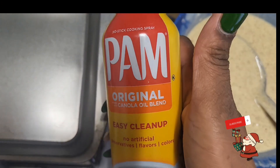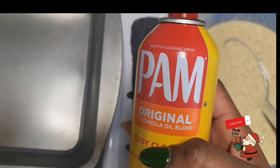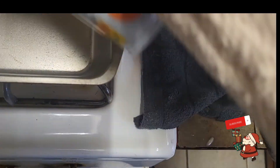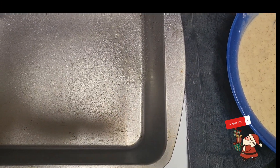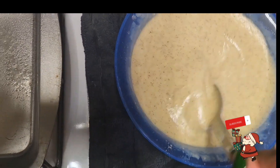I have here Pam — this is the only Pam I have. I'll be spraying up my pan with Pam, just a little, not too much, and pour my batter into the pan. This will go for around 45 minutes.